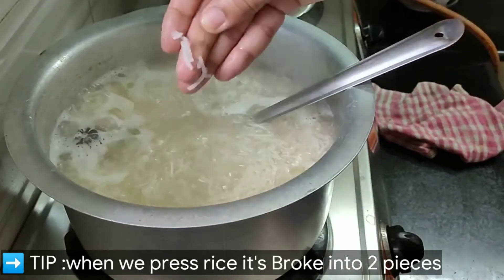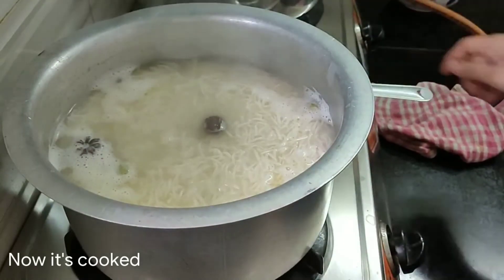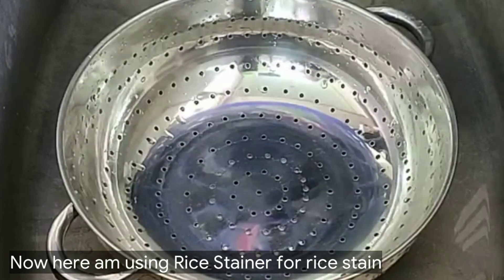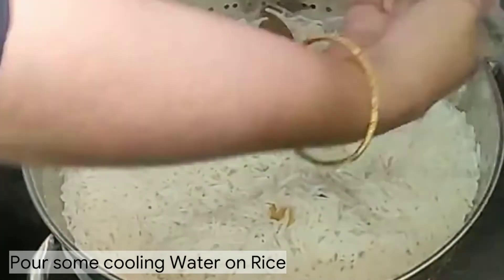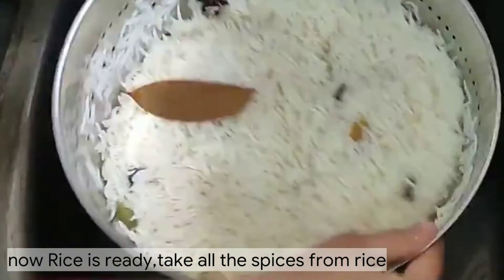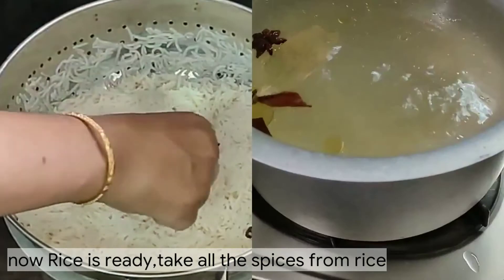I have a simple tip for the rice: when you are going to remove the rice, it looks really good. It is a simple process, so it is easy to remove the spices from the pot.